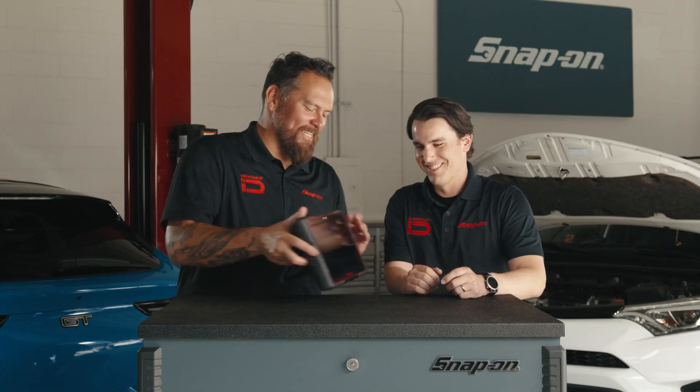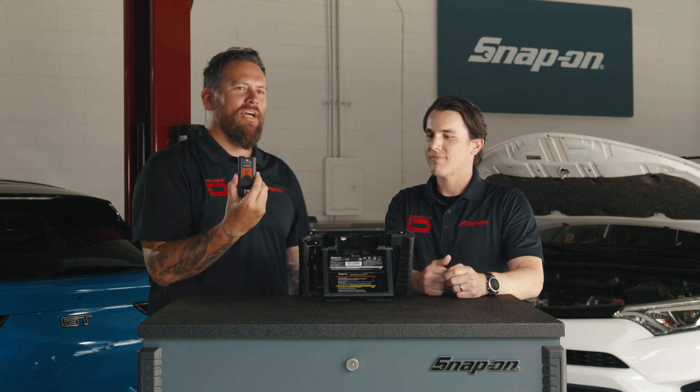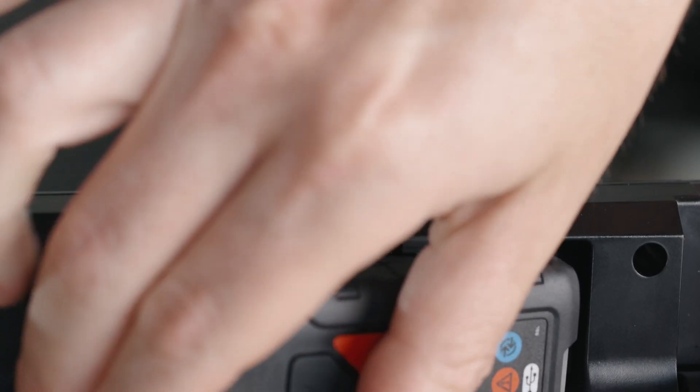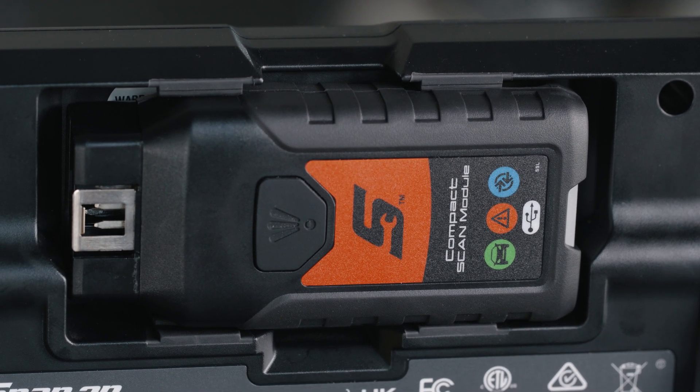Let's flip this thing around to the back. Conveniently put right here, we've got our scan module. The compact scan module is conveniently located in the back unit. You can easily take it out when you need it, put it back when you don't.